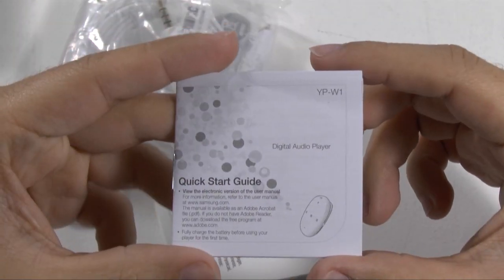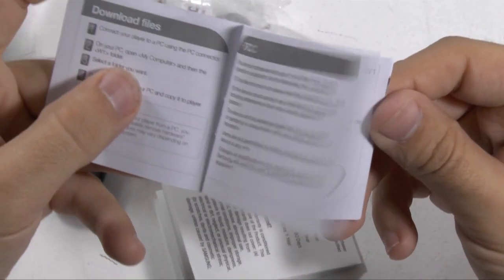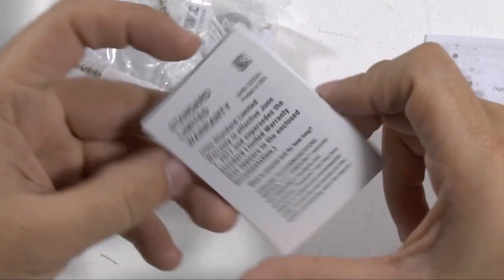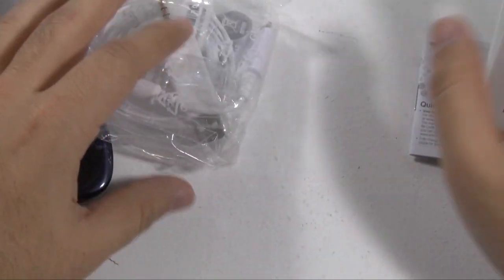We have a quick start guide, just probably telling you how to connect it, use it, sync it up, and all that fun stuff. Then your standard limited warranty.